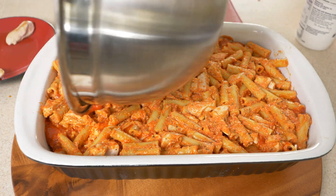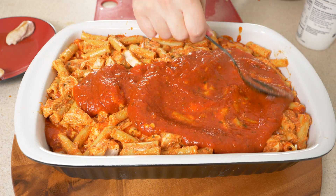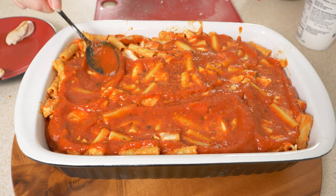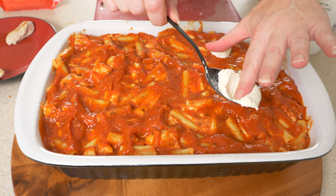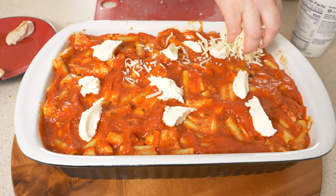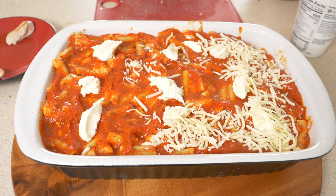Then we're going to add in the rest of our sauce right down over the top. Get that spread out — this is looking pretty tasty right now. I honestly cannot wait to dig into this later. Get it all nicely spread out across your dish. We're going to add a little bit more of the ricotta cheese to the top. I don't know if that's typical, but if you've learned anything from this channel, it's that cheese is good. So add a little extra here and there — not a big deal.